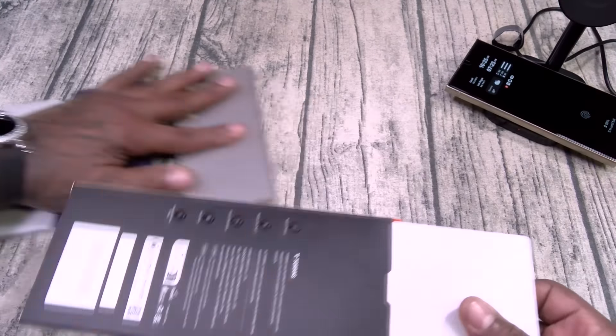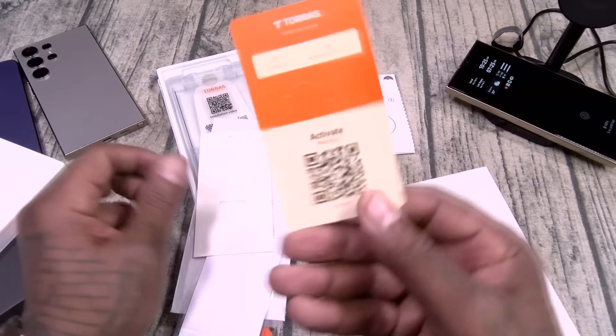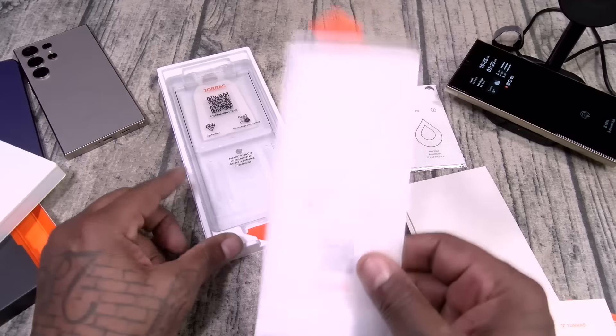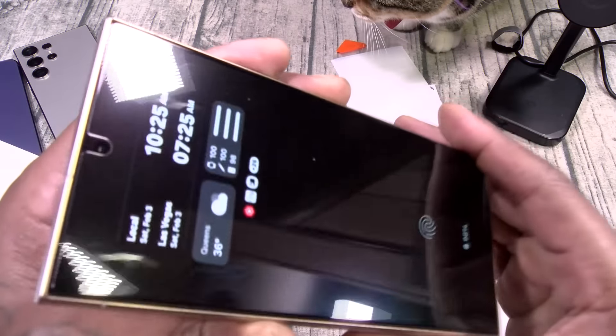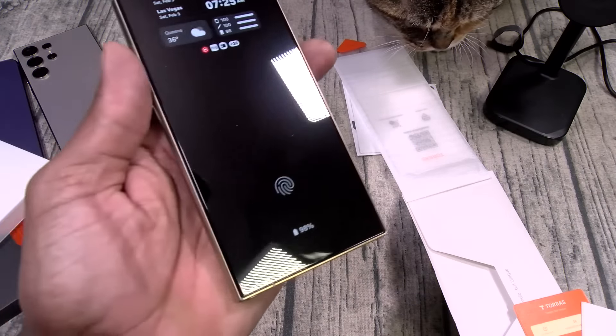Here's what you get inside. This is going to be a microfiber cleaning cloth, wet wipes, and a little video card to show you how to install it. You got some dust removal tape and it actually comes with two screen protectors. We're going to go ahead and slap this one on in real time. I already put one on this phone and as you can see — bubble-free installation.